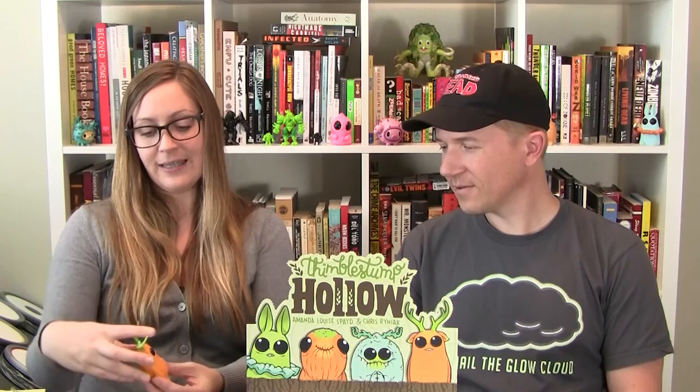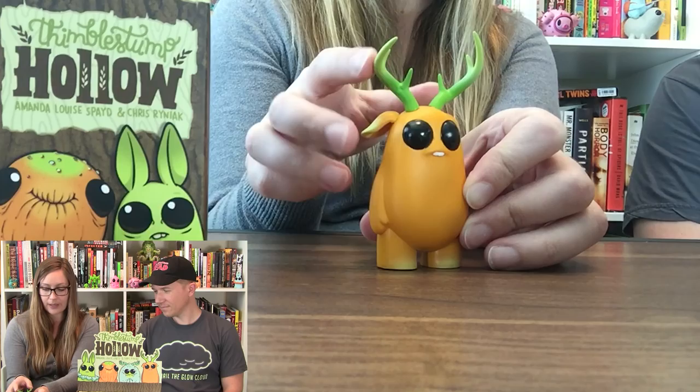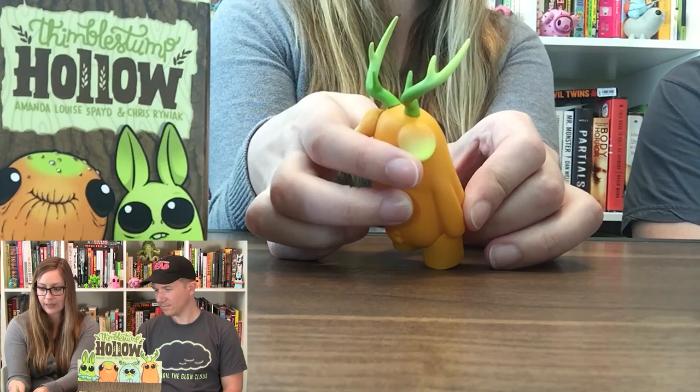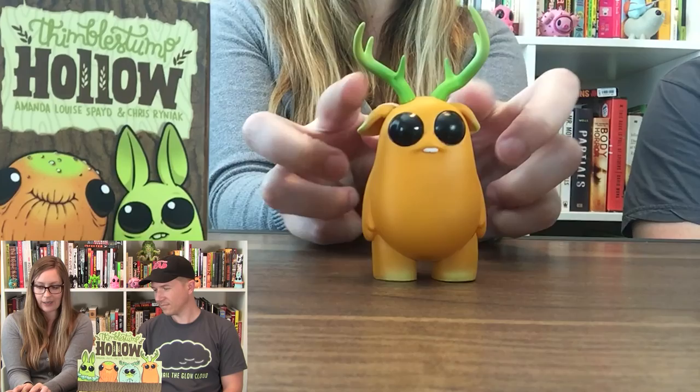I've got another one we haven't seen yet — this is Buckley! Wow, Buckley's got some really great antlers. They're yellow on the tip and kind of fade into a darker green. His ears also have that yellow on the tip going into orange, so really great paint jobs. Light yellow on the feet, and he's a good solid orange little guy. I like how his ears are soft and flow back — he looks really innocent.